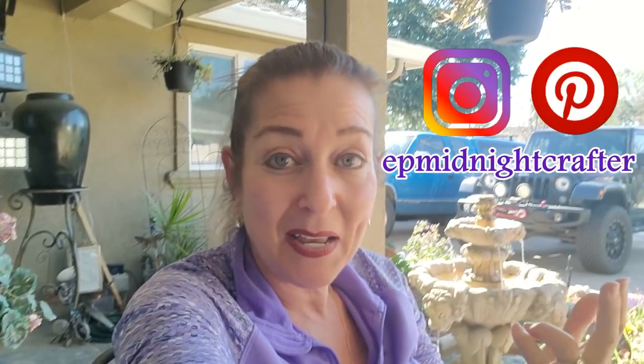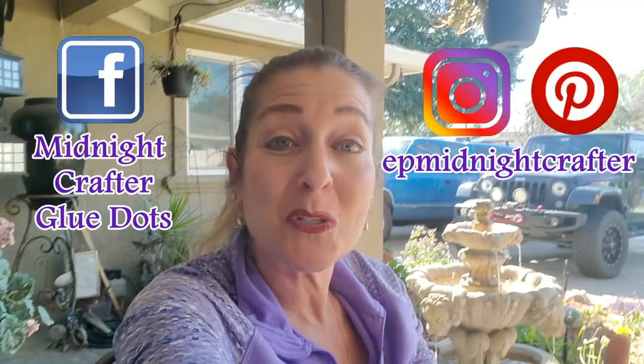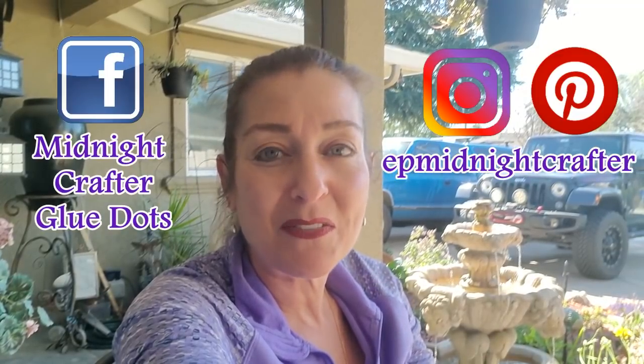I hope my fountain doesn't make you feel like you need to pee — someone told me that last time hearing the running water! Anyway, don't forget to check the description box down below if you want to enter to win a cute little bling owl keychain — I do that drawing the first of every month. I have Instagram and Pinterest as EP Midnight Crafter, and you can join our Facebook group Midnight Crafter Glue Dots. Let's get right to these projects!